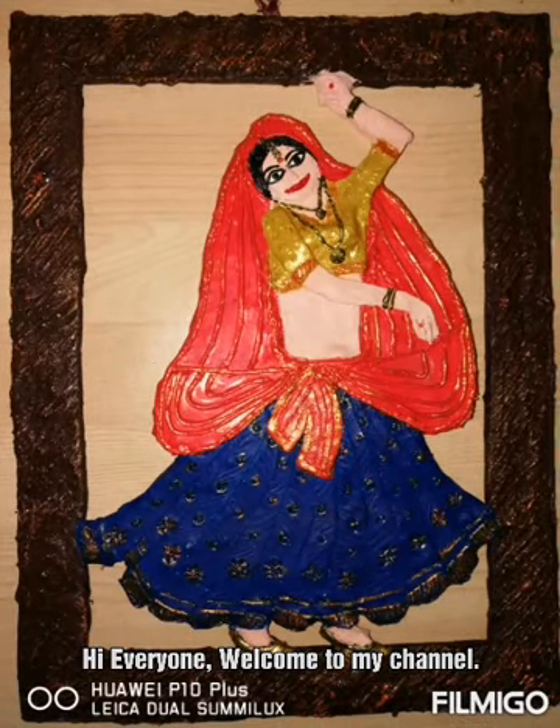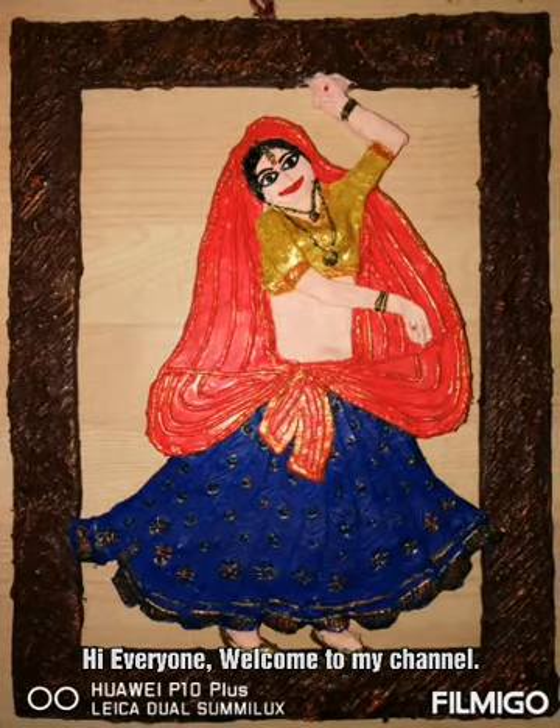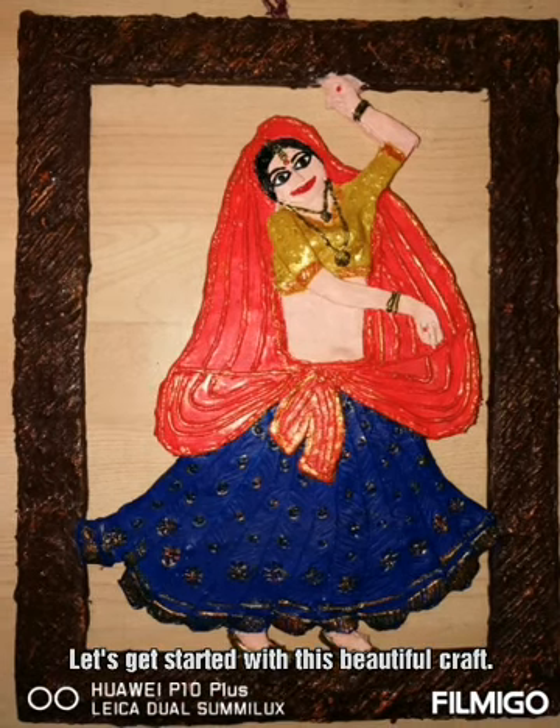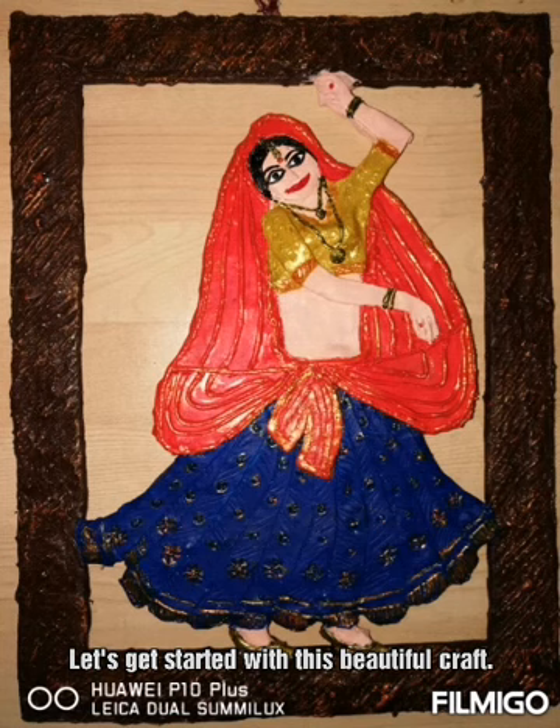Hi everyone. Welcome to my channel. Let's get started with this beautiful craft work. Please watch the video until the end so that you don't miss any important step.